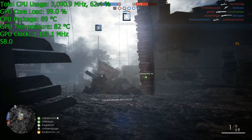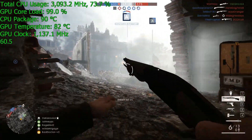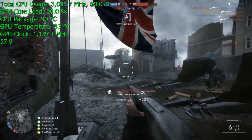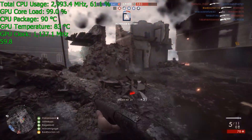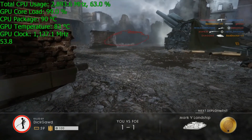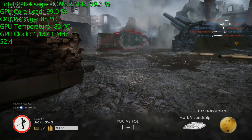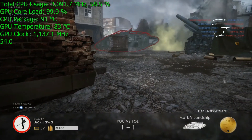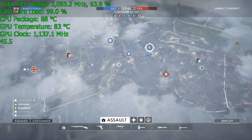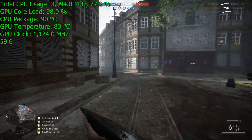No test is complete without in-game testing. First up is Battlefield 1 — I picked the Amiens map specifically because it's a very resource-intensive map, and sometimes CPU usage goes up as high as 90-plus percent. The CPU temperature is at 90 degrees Celsius, and every time it hits that, the clock speed drops. The correct clock speed without thermal throttling is 3093 megahertz. Also, the GPU temperature is at 83 degrees Celsius, which is also the thermal throttling limit, causing the GPU clock speed to drop back. The default GPU clock speed is 1189 megahertz.